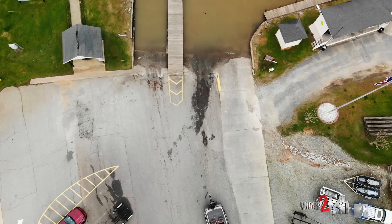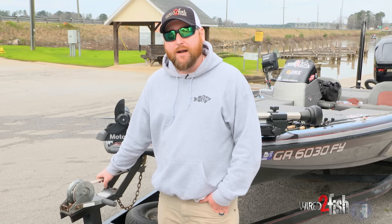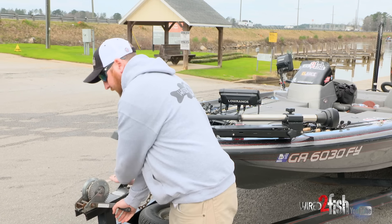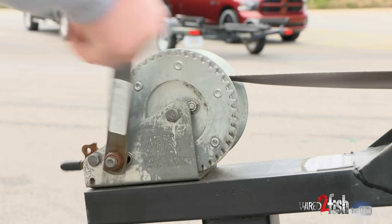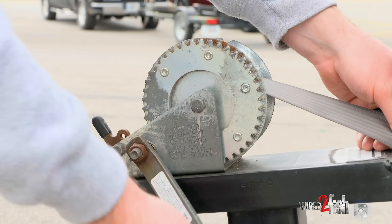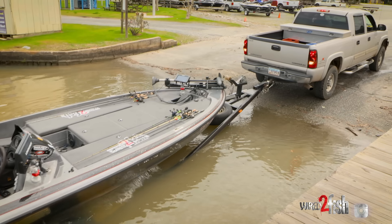Once the truck is in park and the e-brake is on, come back to your front winch. What I do — I don't unhook this front strap until I'm pretty much in my boat or climbing into it. So I'll come up here and loosen it — it's still attached to the boat. Every trailer is a little different; I do about 10 to 12 cranks. Then you flip this, which allows you to slide your boat off the trailer, but the boat's not going to get away — it'll catch it. Just give it enough slack so the bow and the trolling motor mount can clear that front roller.